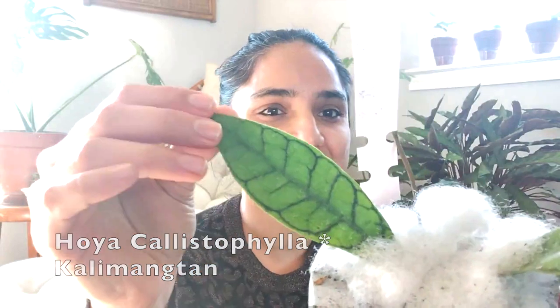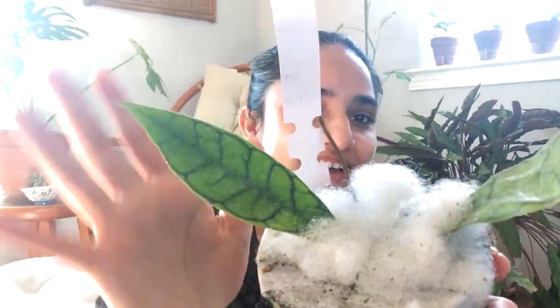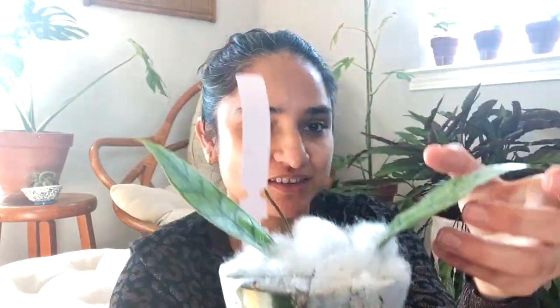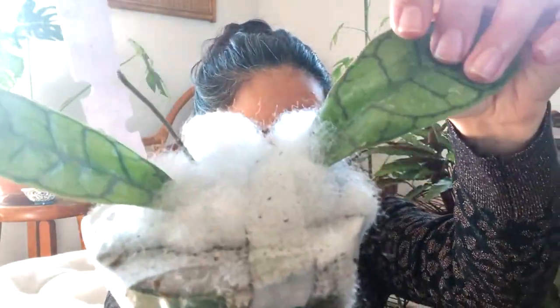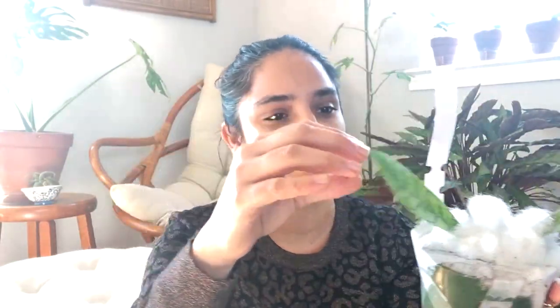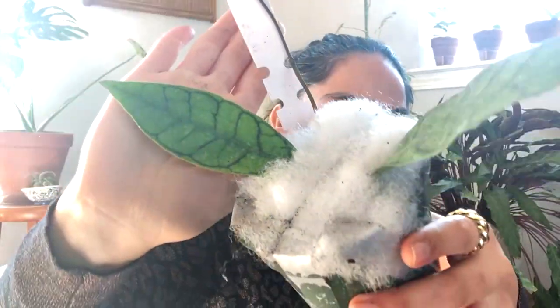Okay, this is Hoya calistophylla kalimantan. It needs water because it's wrinkly. I have calistophylla already, but this one is a cross between calistophylla and kalimantan — both names are written on it.